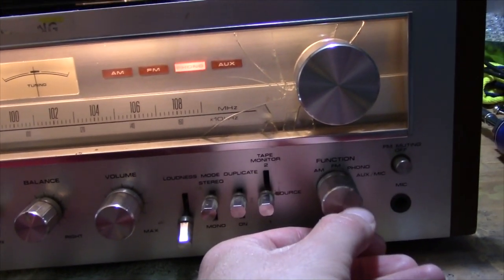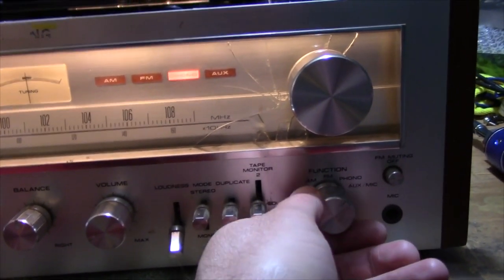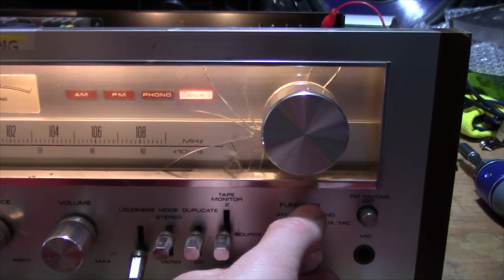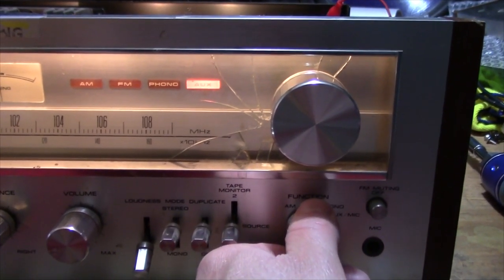Let's see if there's any crackling in the phono — no, there's no crackling. All those transistors are good. Auxiliary mic — no crackling there either.